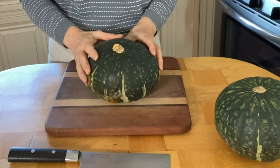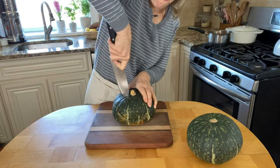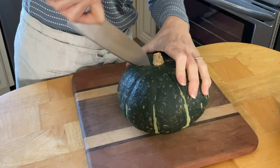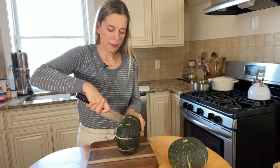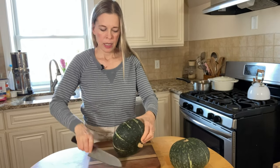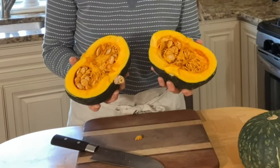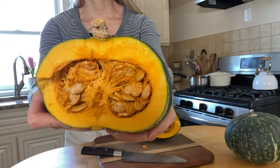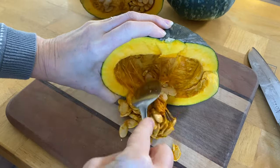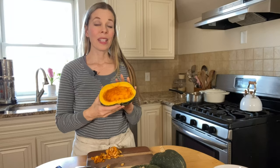Some people like to microwave their kabocha squash for a minute to soften it. I'm not a big microwave person, so I'm just going to go with my sharp knife. You want to get a good grip on your squash. Use a rocking motion to get that first cut, then spin it around and go on the other side. Lift it on its side — just be careful because you have a rounded side balancing on the board — and you want your two cuts to meet. At a certain point you're basically able to break it open and split it apart. Now as you can see, there are lots of seeds in there. We're going to scoop those out with a spoon. And there we go, all cleaned out.